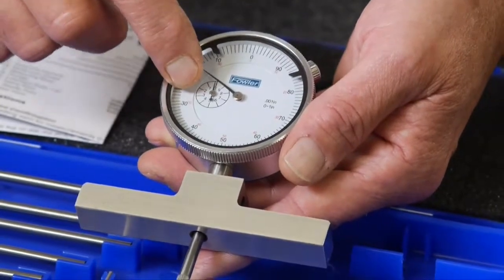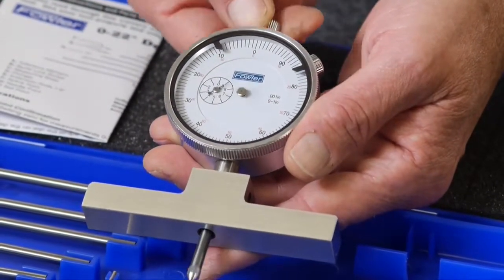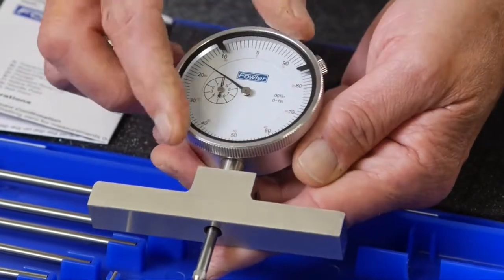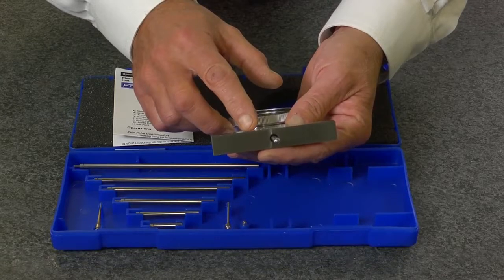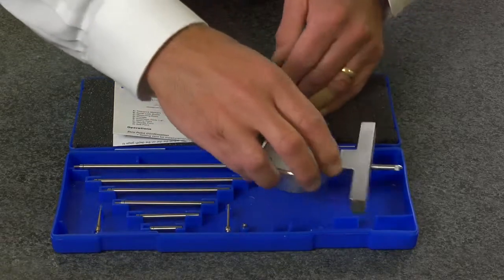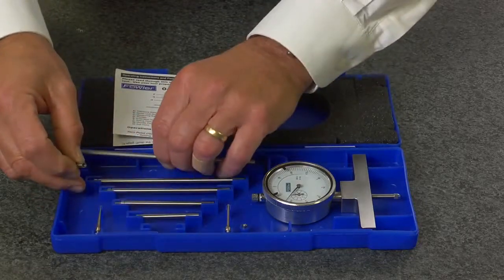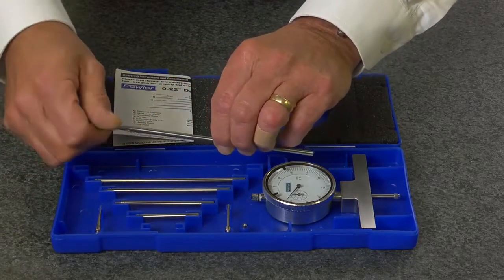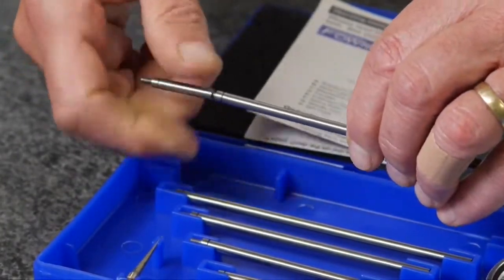Features a rev counter, tolerance indicators, a pull-up knob, and adjustable bezel for easy zeroing. Also features a ground and lapped base for precision. Supplied with six stackable extension rods to give you a full 0 to 22 inch measuring range.